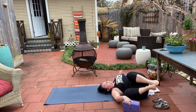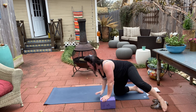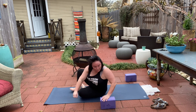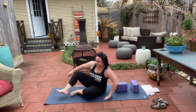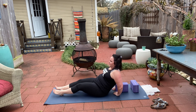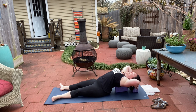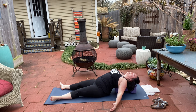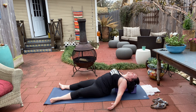Moving gently, come onto your side to press up. We're going to take restorative fish now — blocks or pillows are helpful. One block underneath the shoulder blades, one block for the head. Line up. Block on the shoulder blades, drop the head back, arms come by the side. So we went from compressing the lungs and the throat to now opening the lungs and the throat.